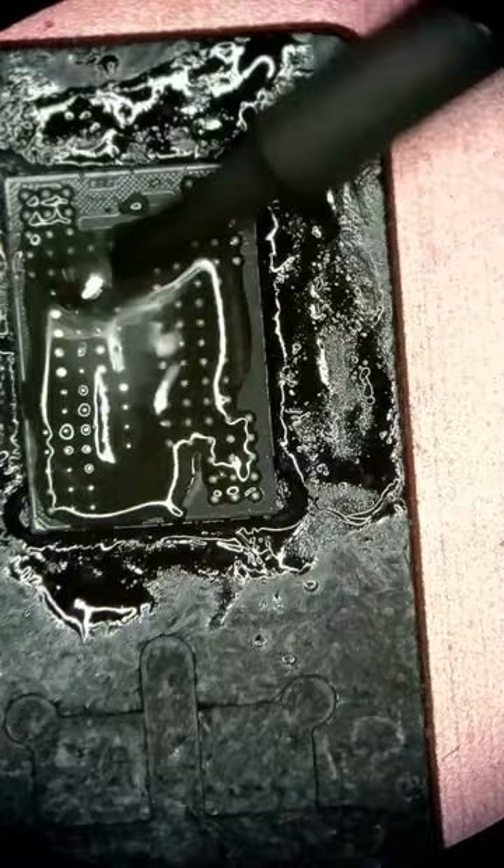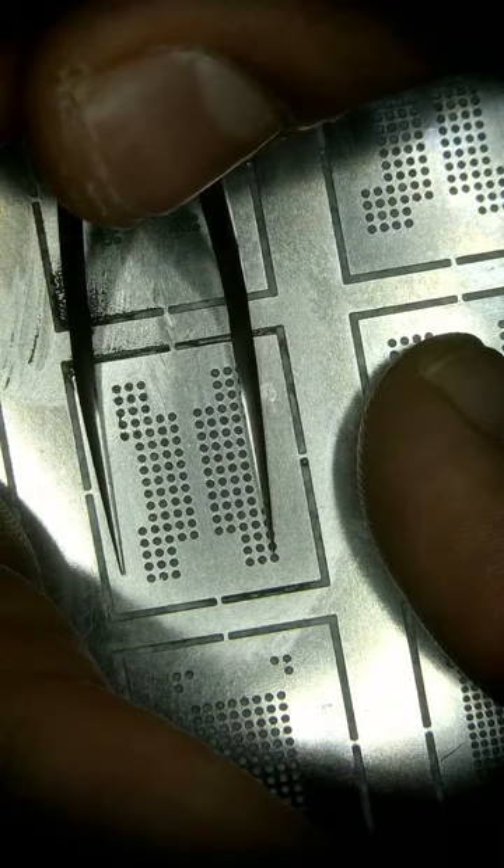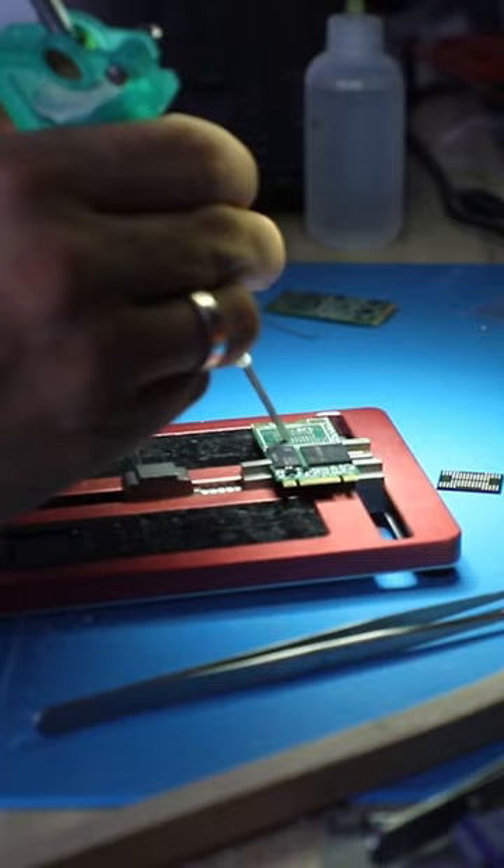Without digging into this problem too deep, I decided to reball the patient's memory and just drop it onto the donor board. It was a long day and something about reballing those memory chips works as a therapy for me.